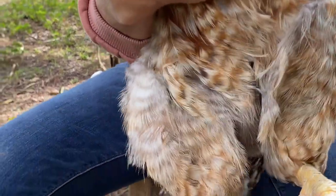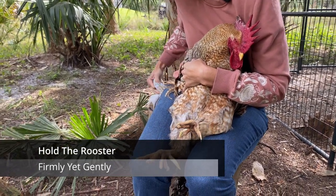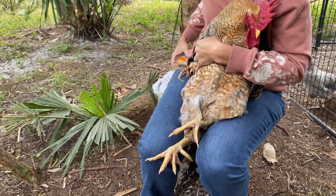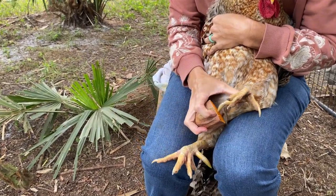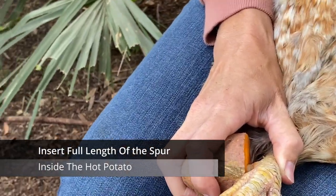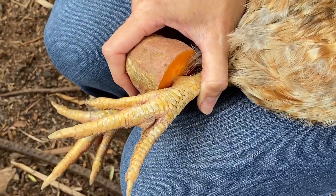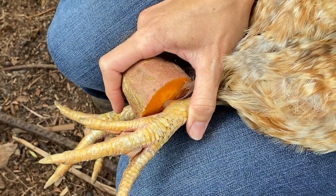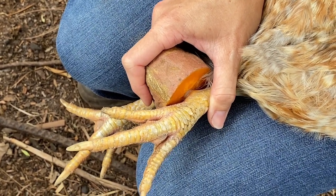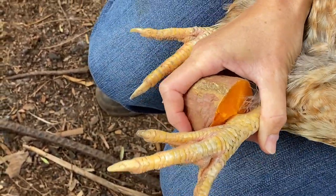So I'm going to hold him between my legs like this, get my half a potato here. We just had a sweet potato, so we'll give it to the chickens afterwards. Chickens can have sweet potatoes but not regular potatoes. You put it on the spur — you want to get it as high up as you can to the connection, but not too much on the skin because it is hot. It's not too hot to touch, but it's definitely warm. Yeah, he's feeling a little bit there.